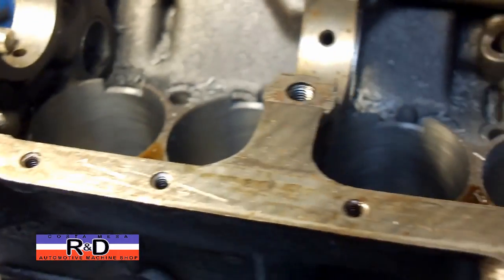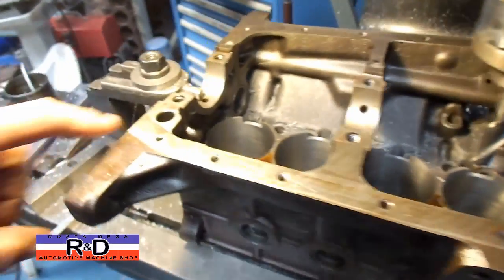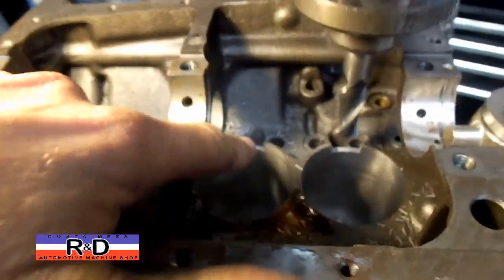This is going to be using one of our stroker crankshafts where we're taking a 903 crank and stroking it out to 74 millimeters. We don't have to do this particular notch, but we still have to do the relief here on each one of the cylinders.